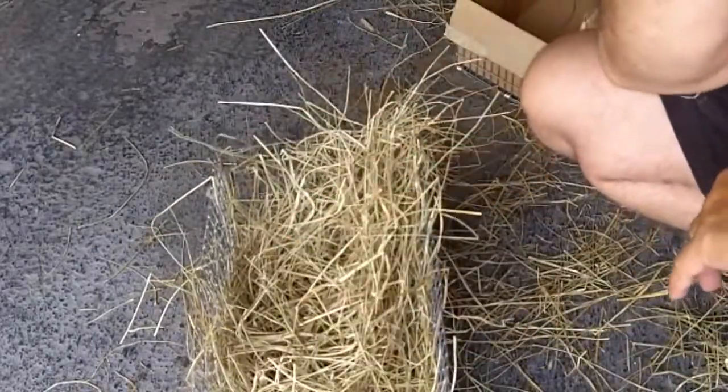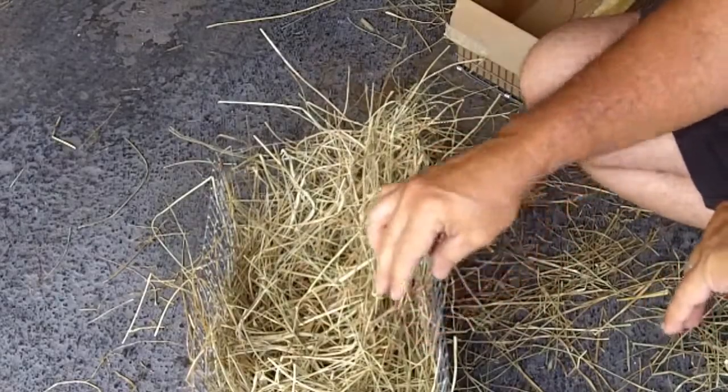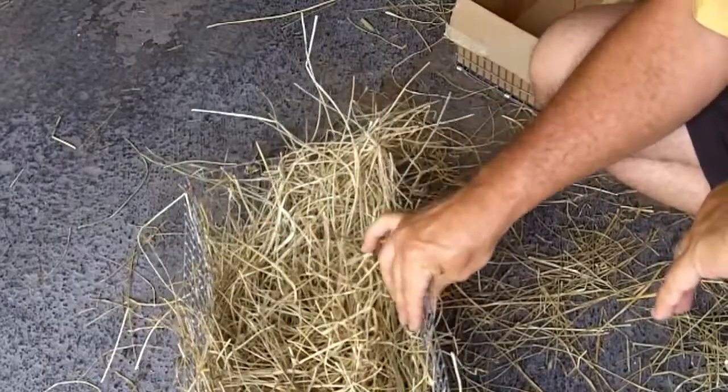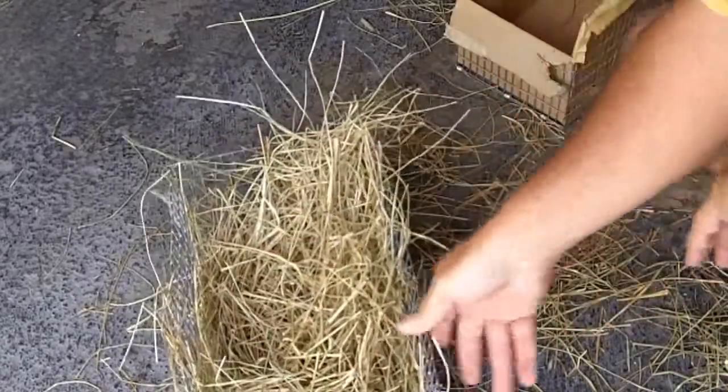You put the nest box in on day 27. The gestation period for rabbits is 31 days, but sometimes they come a day or two early, sometimes a day or two late. So you want to put the nest box in on day 27. Let the mother get used to it and make her nest in there.